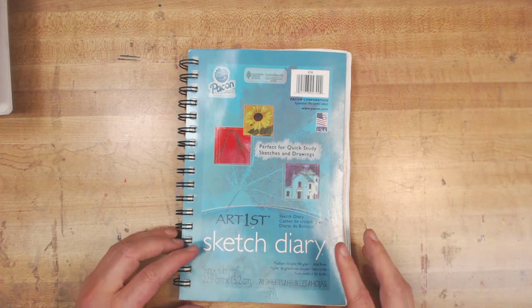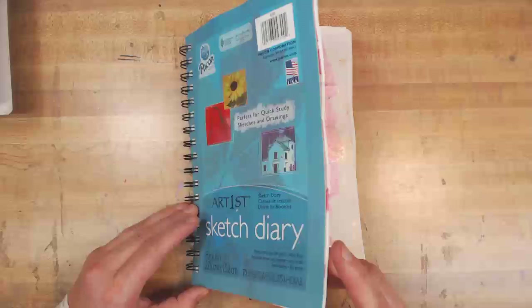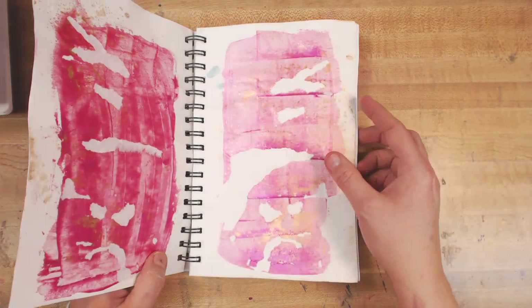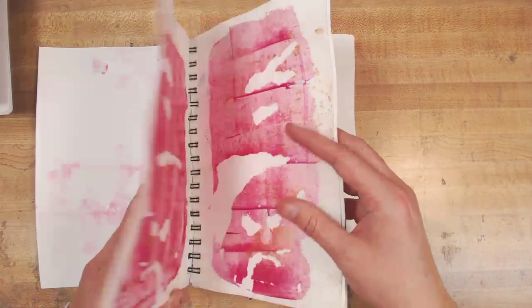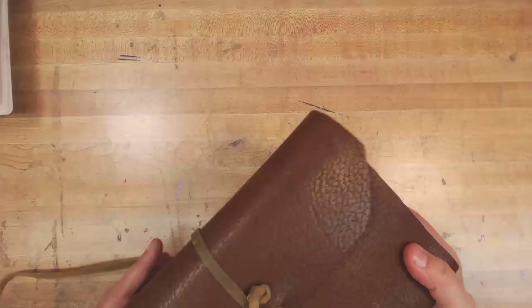Then this one became my wipe-off book. About the same time I decided never to do composition books again. I thought my problem is I need to glue all the pages together ahead of time, so I glued a whole bunch of pages together. This one became like the wipe-off page book where I was just going to put all this stuff in. But it's just too much work, and I don't really have it handy.